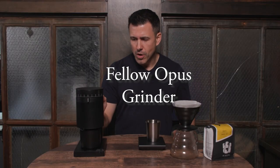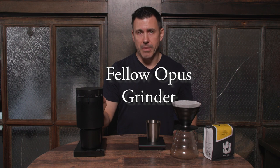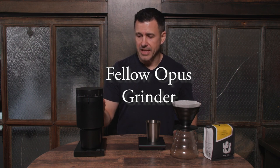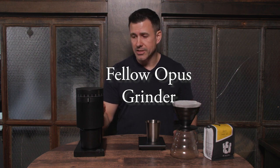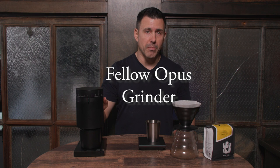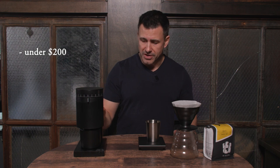We have the Fellow Opus grinder. The first thing I'm going to say about this is that this is a professional grade grinder, and being a professional grade grinder, it's going to be at a much higher price point. This one comes in at just under $200 for this unit.